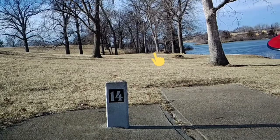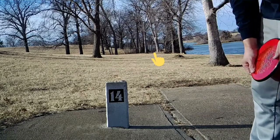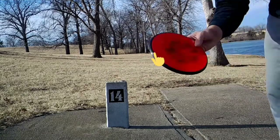Hole 14, right there by the water. Probably 225 feet. Gonna throw the Vertex.